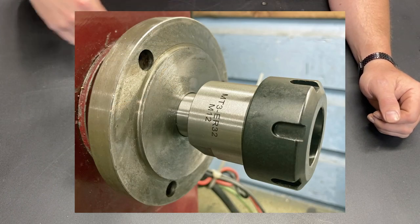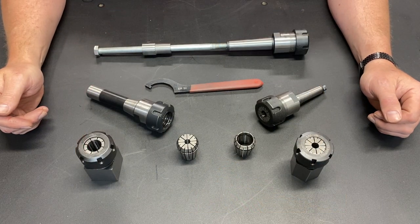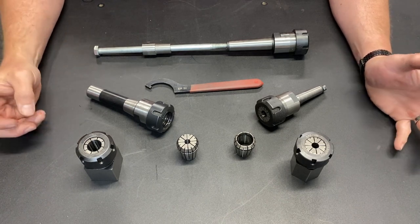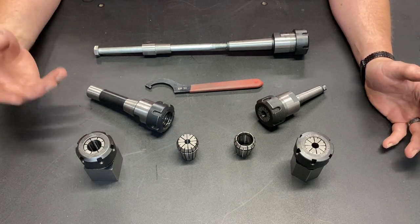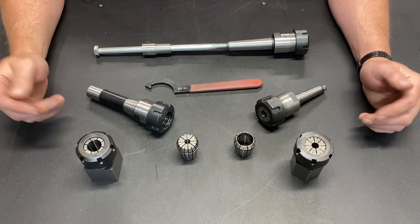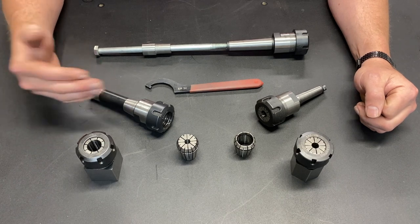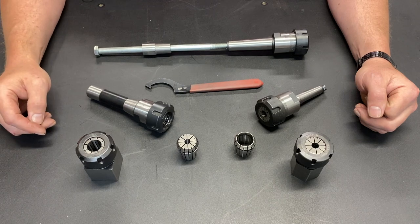Obviously, when using it in this configuration, I do lose out on the ability to pass things through the bore of the spindle. But most of the time, if I'm using ER-32 collets on the lathe, I'm working with fine pieces, short pieces, and that's not a feature that I need. I am thinking of getting an ER-40 collet chuck for my lathe, at which point I will have the ability to pass things through the bore.